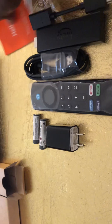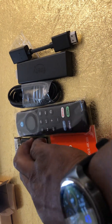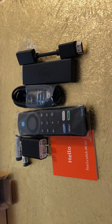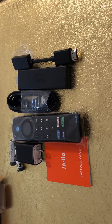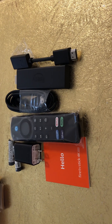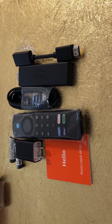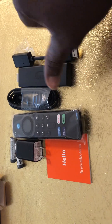So folks, that's the unboxing of the new Amazon Fire TV Stick 4K Max. See you later!